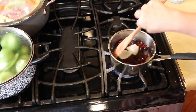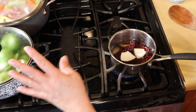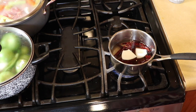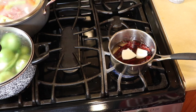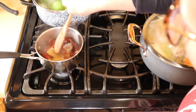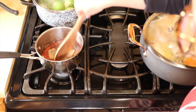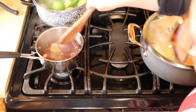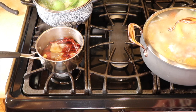We're going to bring this up to a boil and shut it off, then let them steep for about 20 minutes. So we have everything going on the stove — the chicken, the tomatillos, and the chile guajillo. The chile guajillo has already come to a boil, so I'm going to turn it off and let it steep for about 30 minutes until it cools so we can puree it in the blender.